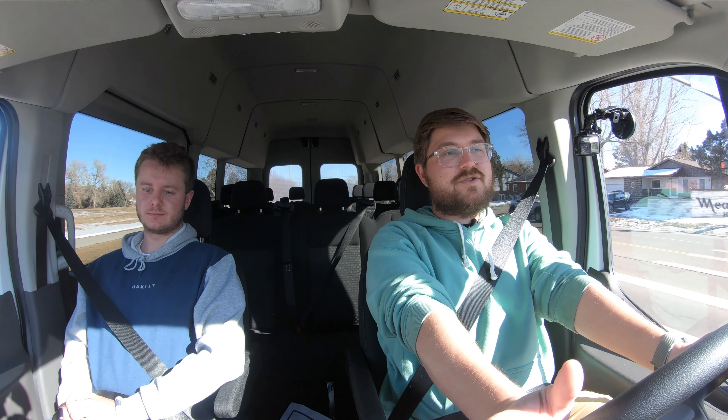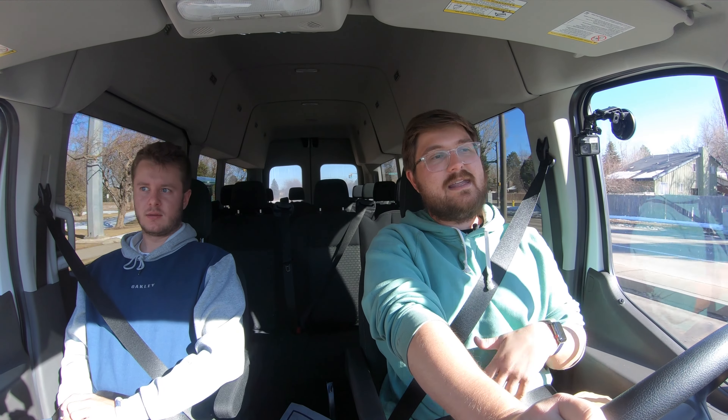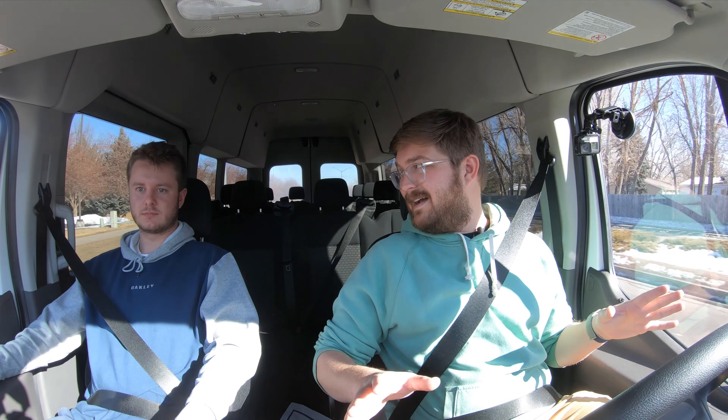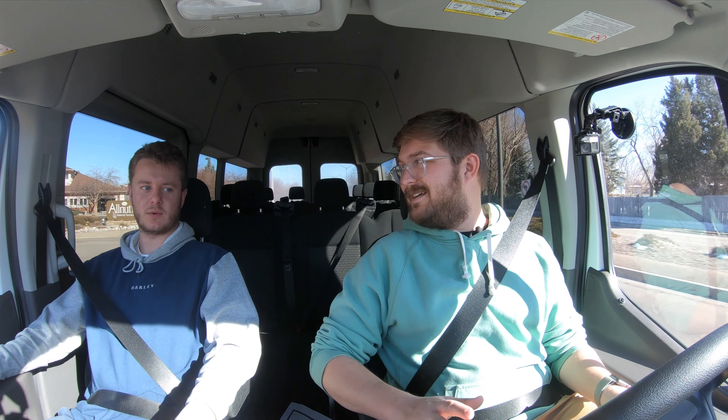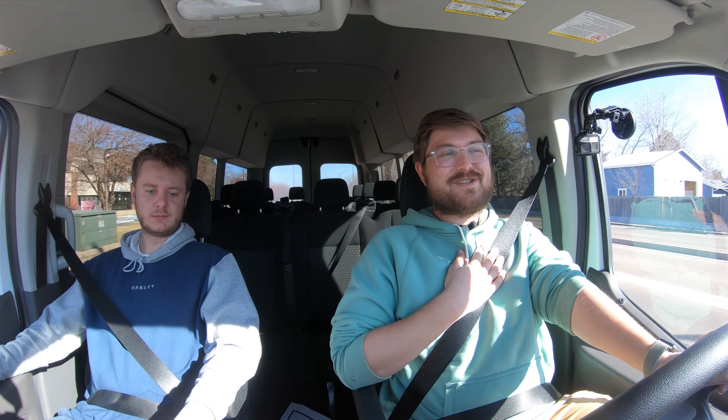All of the normal things about the regular Transit translate through: great turning radius, really good handling, good braking, great suspension, tons of room, good build quality, USB ports everywhere work, the sync system works. From the Ford side, it just doesn't care that it's electric — it just operates like you bought it from a Ford dealer, which is the most surprising thing and a great thing about it.